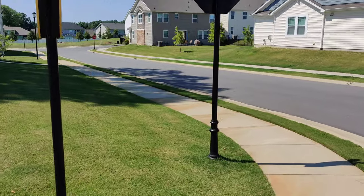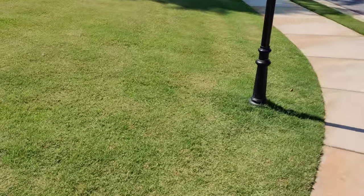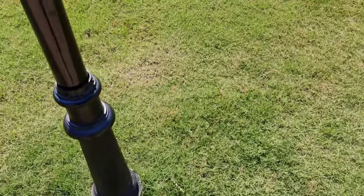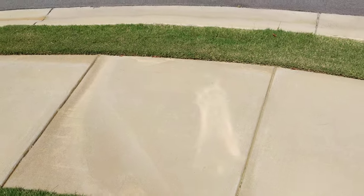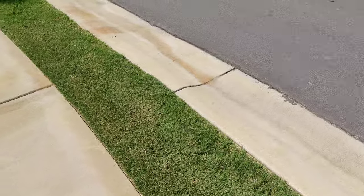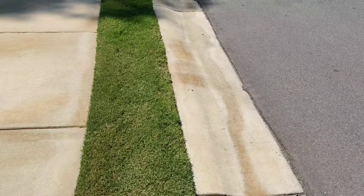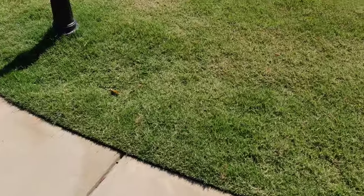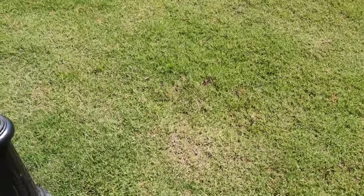Down next to the stop sign, this whole area was just a big water bubble, and was leaking out across the sidewalk and down the road. This was going on for weeks after we had turned the vacation mode on. I couldn't really see where there would be any pipe back in this area.